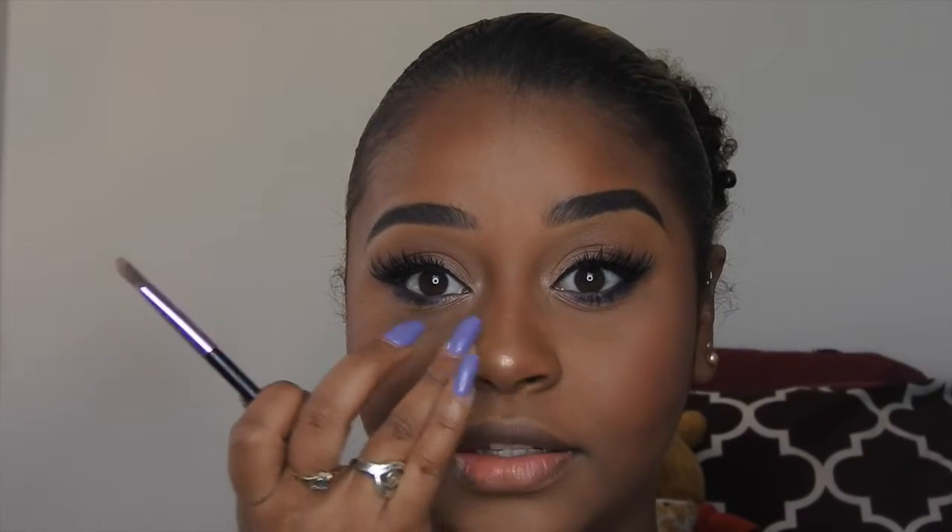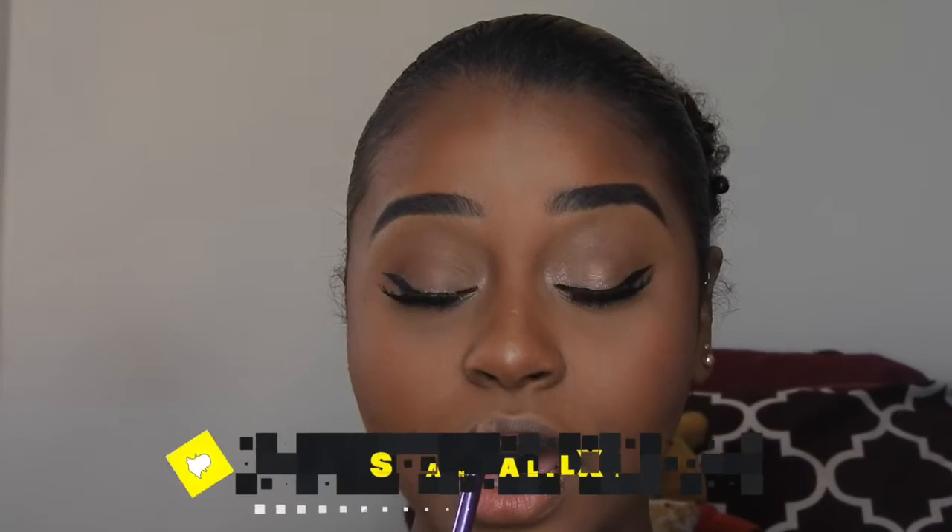Finishing up with my favorite highlighter, Becca Cosmetics Champagne Pop. Wait — what if I use this Infallible as a highlight instead? This color is really similar to what Champagne Pop looks like — it might be a dupe! I'm going to take my Anastasia Beverly Hills brush and dip it in to see how it works as a face highlight, since it is a loose pigment. Guys, this is so nice — for those who don't want to pay for Champagne Pop, this Infallible is the one.